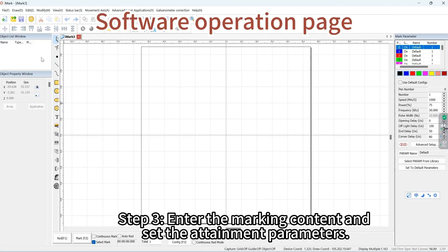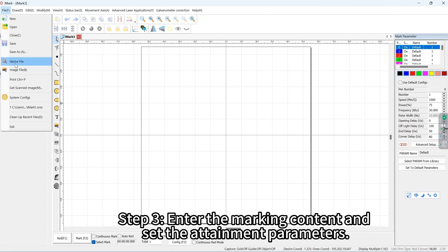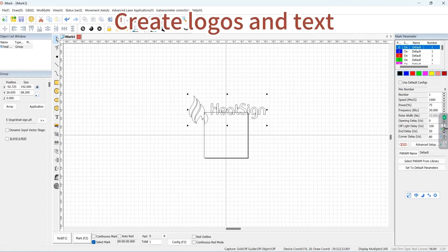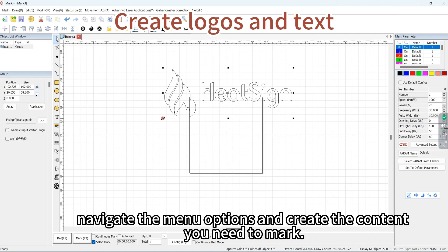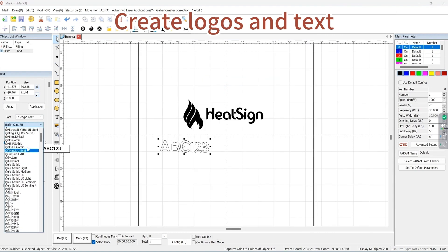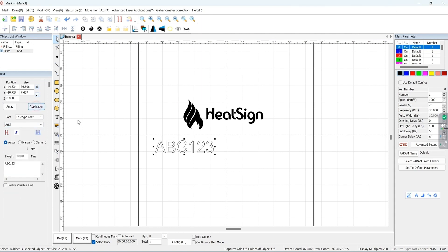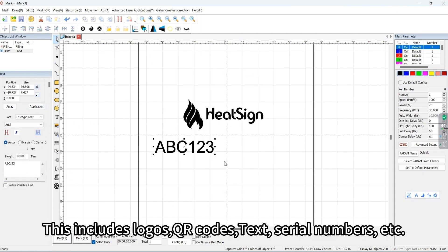Step 3: Enter the marking content and set the parameters. Using the user-friendly interface, navigate the menu options and create the content you need to mark. This includes logos, QR codes, text, serial numbers, etc.